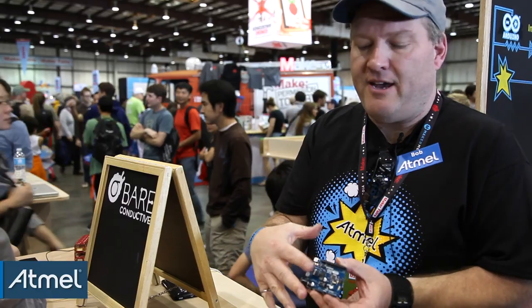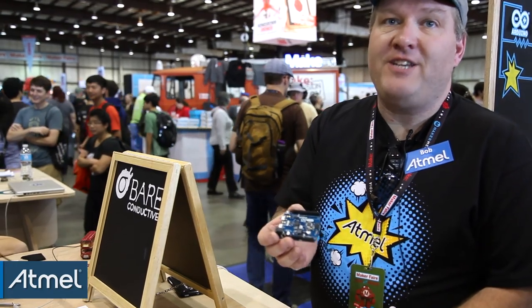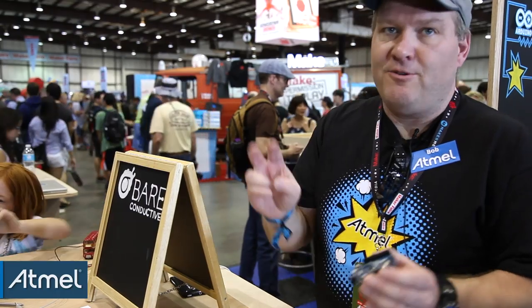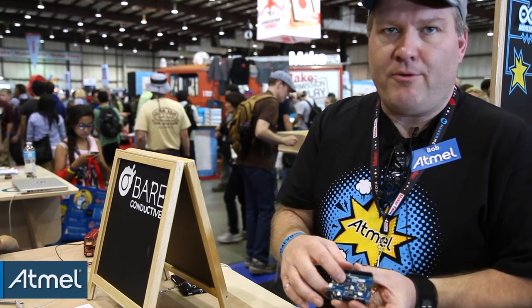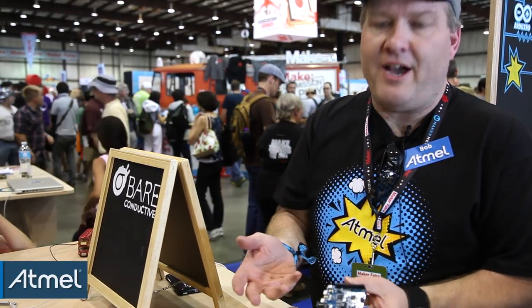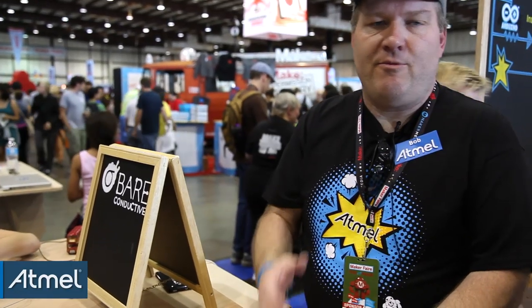It has a standard UNO Arduino shield layout and the code is going to be completely code compatible with the UNO. But if you dig a little farther and want to get down to what we call the metal, we've included an onboard embedded debugger. This board not only talks to the Arduino IDE, it also talks to Atmel Studio 6. You can transition from an Arduino environment to a professional C development system with full breakpoint debugging capabilities.